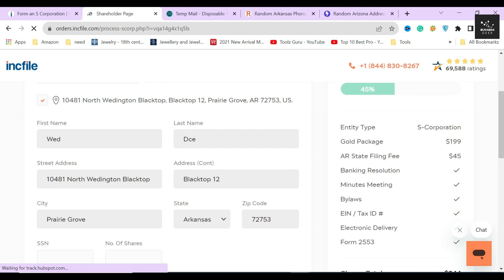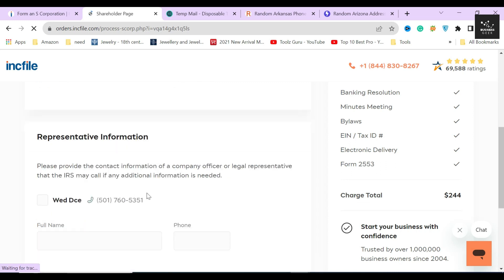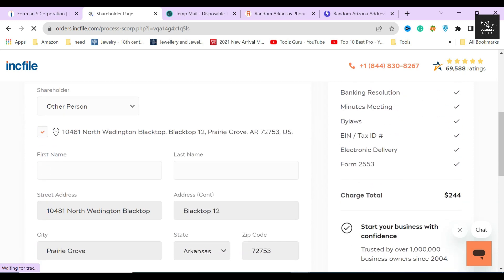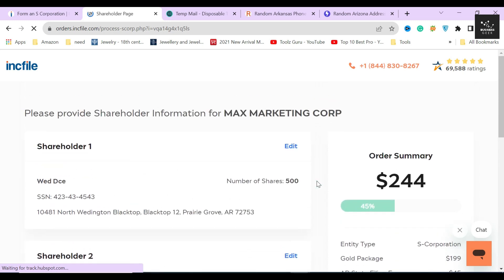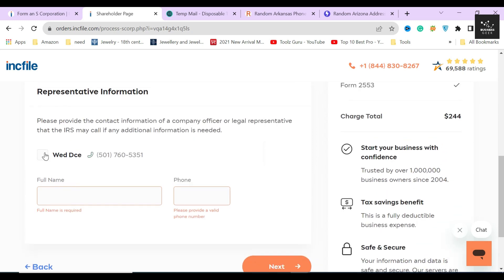Since I declared that my corporation will have 1,000 shares in total with two shareholders, I'll allocate 500 shares to shareholder one, put in their SSN, and click save. Similarly for shareholder two, I'll fill out their information and allocate 500 shares. After allocating shares between two people, you will see that there are zero shares remaining. If your corporation has more than two shareholders, divide those shares among them. Below, fill out the legal representative information — this is the person the IRS will contact for any additional information. Choose someone in a top position in your company who can handle these matters easily.